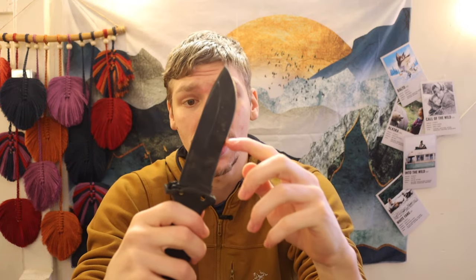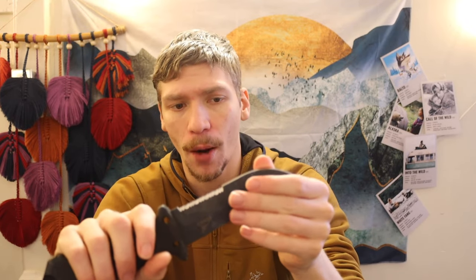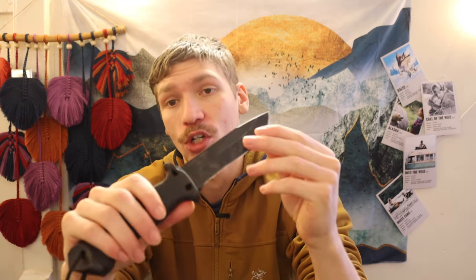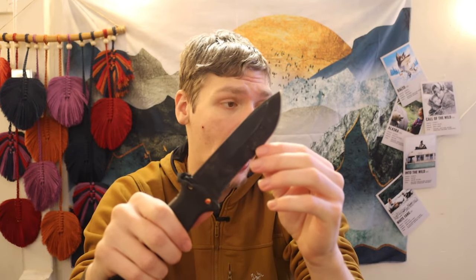The 420HC steel is not very good with edge retention. It is not the worst, and 420HC properly heat-treated can perform well — but to get peak performance out of 420HC, you need to heat-treat it to about 60 to 62 HRC. This knife is probably running anywhere from 56 to 58 HRC, so you are running below peak performance and not getting the best edge retention out of this steel.